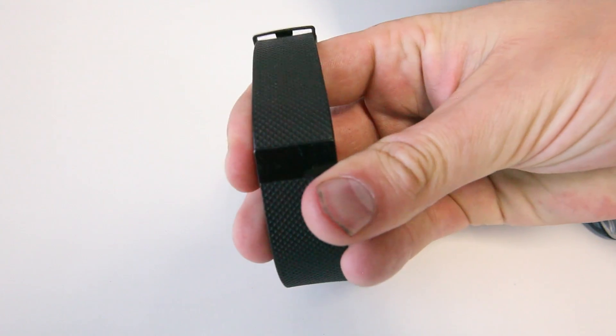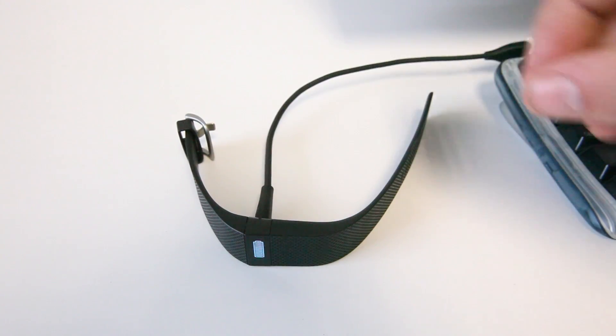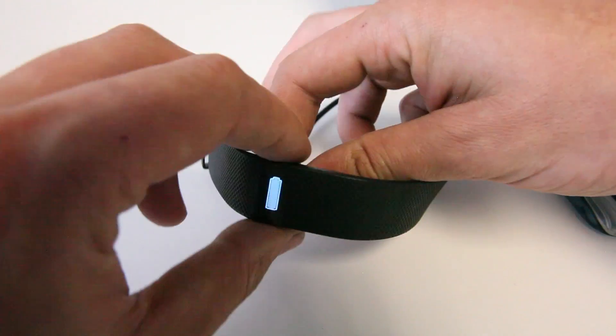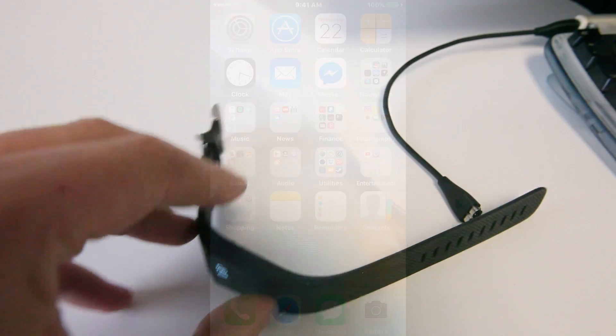By pushing on the side button of the Fitbit and seeing this image of a still battery, you'll know that your Fitbit is fully charged. Once it's fully charged you can unplug it and set it off to the side for now. Most of the remaining steps will involve your iPhone.